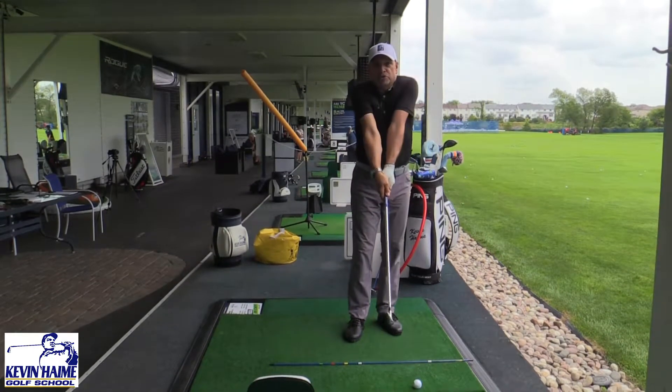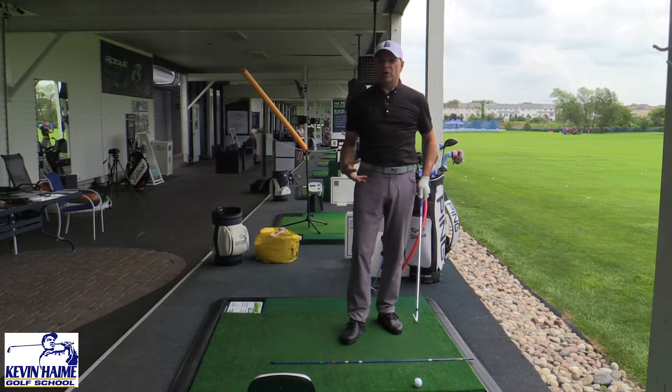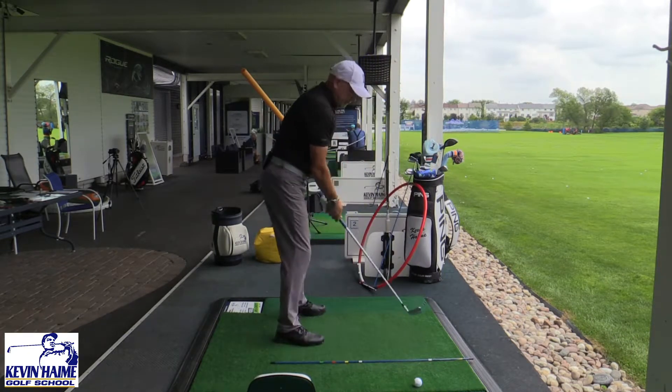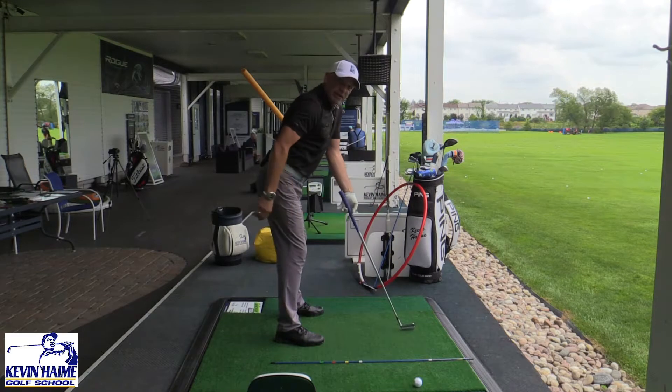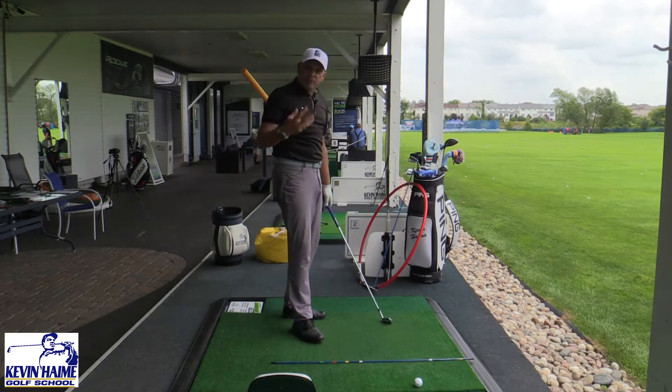So many golfers I work with have super straight arms, and they have this impression they've got to straighten their arms out. And when they do that, if you look from this angle, it looks like the toe of the club is down, and the end of my golf club is aiming up at my belly button. That's not really what you want.